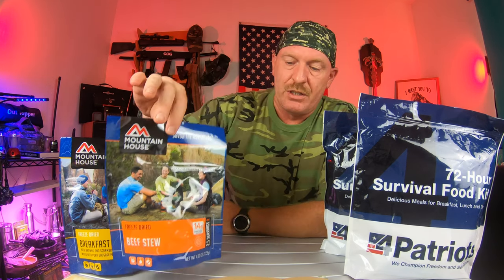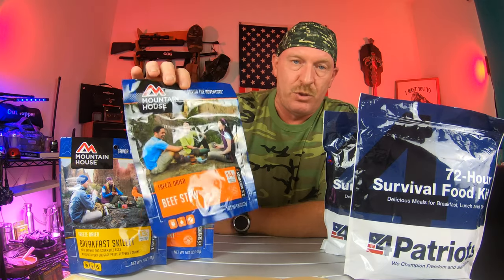They're $8.98 a piece — that's for one meal. Actually, you can get two meals out of it if you follow the calorie count and servings. So that's something you really want to pay attention to. In this one pouch, you could feed two people.